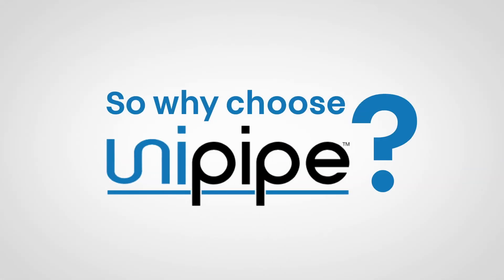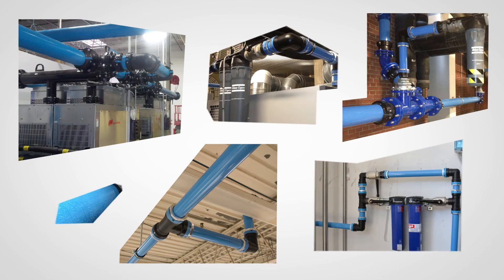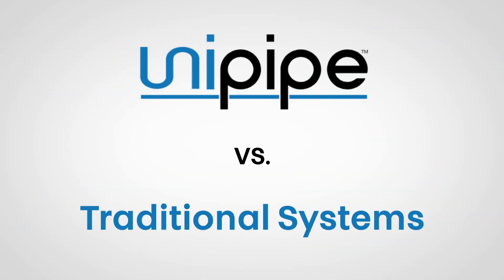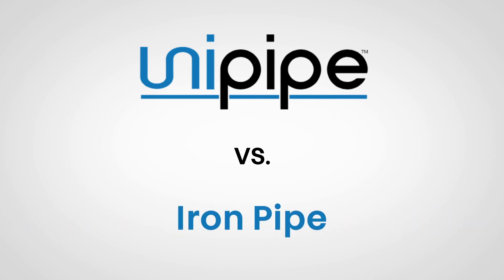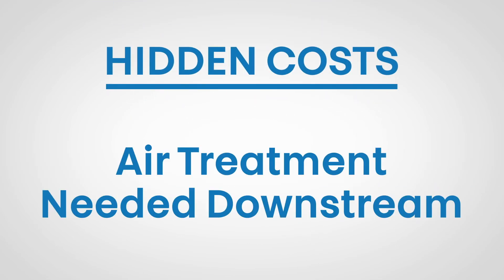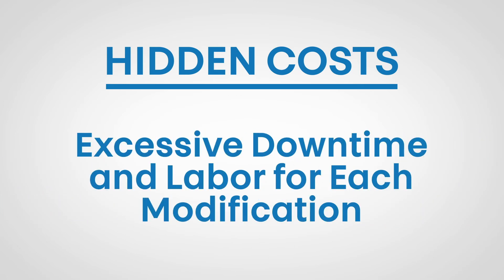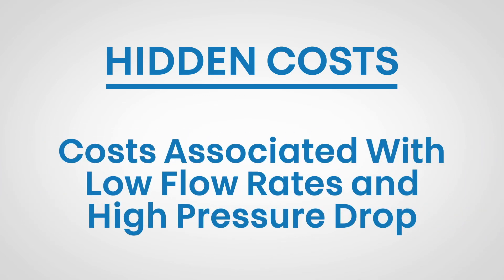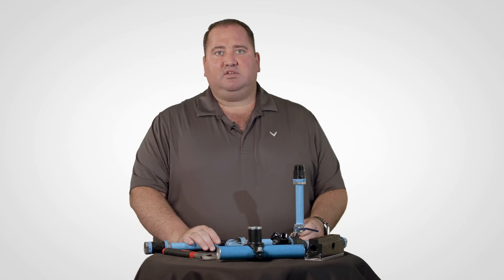So, why choose UniPipe? UniPipe has been installed for many years around the globe in many different industries and thousands of installations. When comparing UniPipe to traditional systems like iron pipe, it is a great choice that eliminates hidden costs — such as air leaks, air treatment needed downstream to protect your point of use from dirt, rust, and corrosion, excess downtime and labor for each modification, and costs associated with low flow rates and high pressure drop. These costs constantly increase during the life of traditional iron piping systems. What's more, installation costs are generally half of traditional piping options.